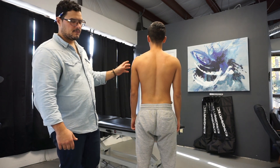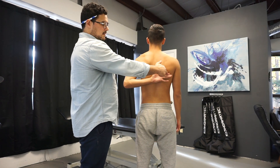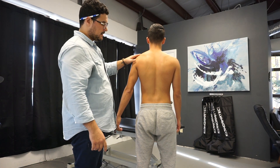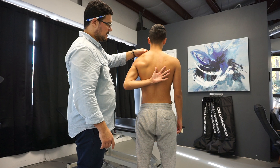The first thing in standing is we look for functional internal rotation. I'll have Greg move his arm to touch my finger. What I like to look for is the shoulder blade — what's happening at the inferior angle, what's happening at the muscles, what's happening at the upper trap.